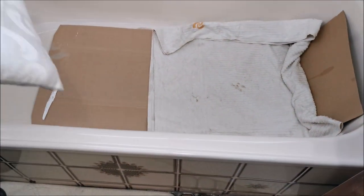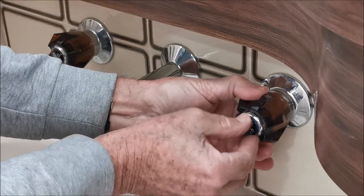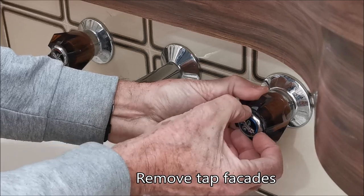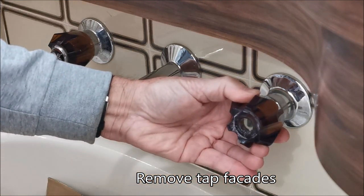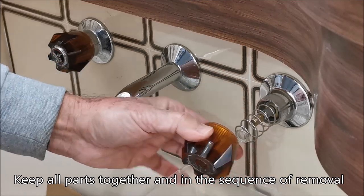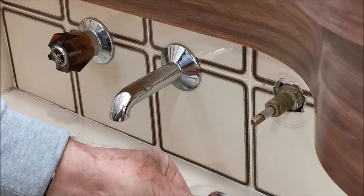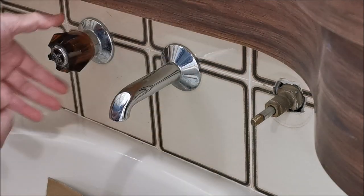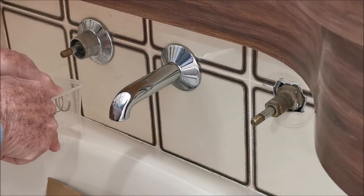I also normally get an old towel folded double for that same reason, and then something to kneel on so I can get in the bath. First job is to get the little covers off that cover the screws - sometimes you need pliers, but these are quite loose. Then I always get some little plastic tubs and keep everything in the right sequence and orientation as it comes off.